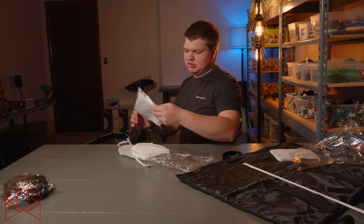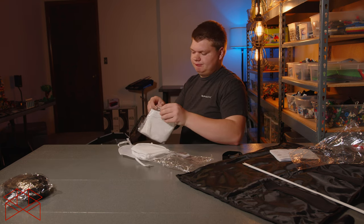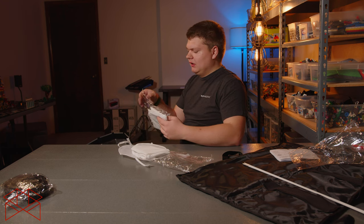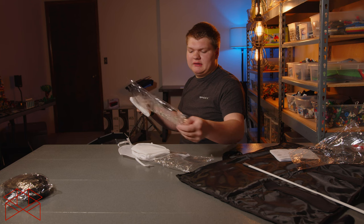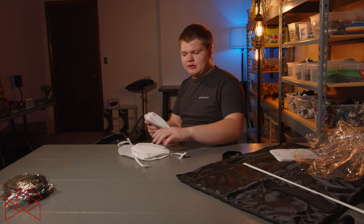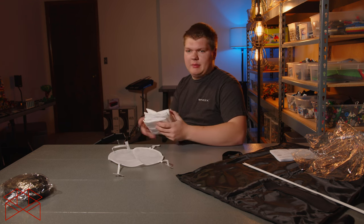So if you have a Light Dome 2, the diffusers are probably the same material — they might not be the same size, but they're the same material. The inside of the softbox is also the same material. Good quality stuff from Aputure — this is good quality, it's just not easy to set up.